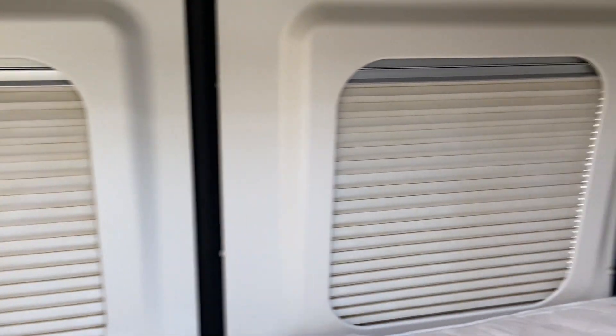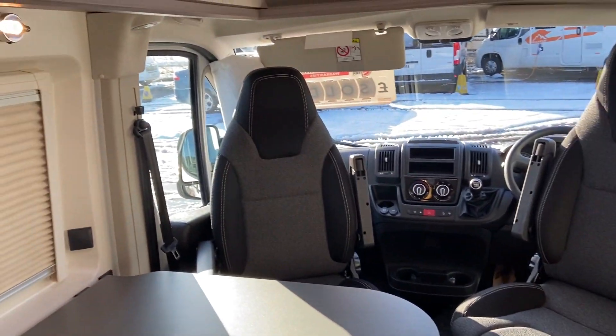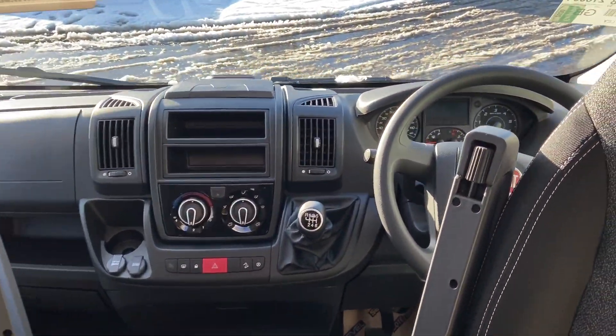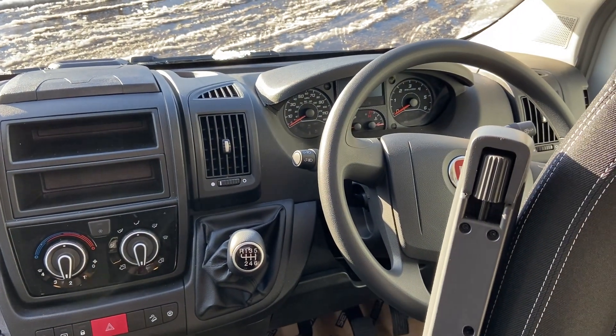It's a huge transverse bed with lovely lights and a control for the lights, and pleated screens — a beautiful van. It's not got many extras, but we can help with that. If you're looking for the likes of an awning, we can help — not a problem. Just give us a call. She's beautiful, unregistered, and could be yours. Thank you.